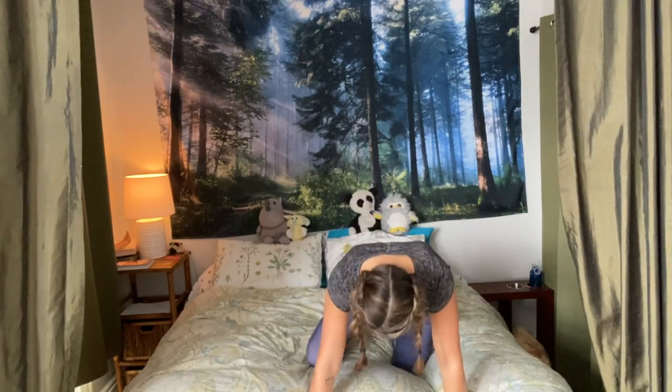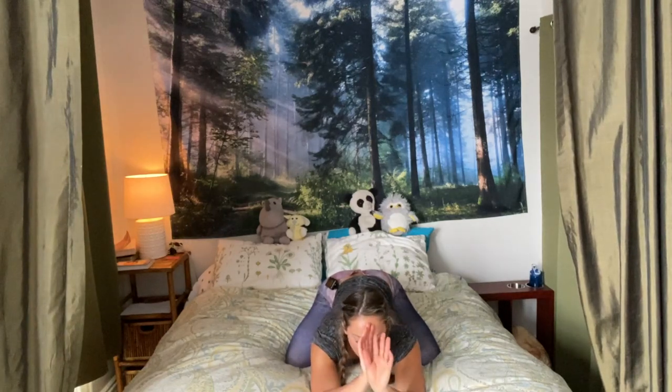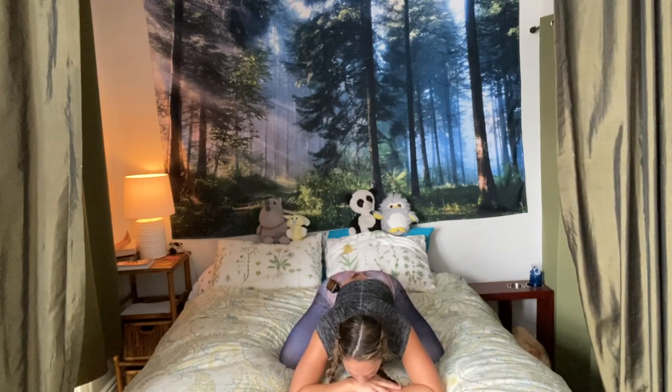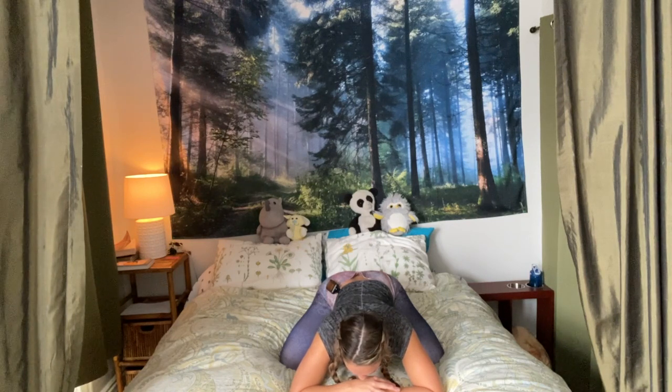Let's go ahead and get started on our beds and find child's pose to begin. Find wide-knees child's pose or regular child's pose, whatever feels good, and just release your head down. Feel free to rest your third eye and forehead down on your bed, and just breathe into your back body. Feel your day flow out with your exhales as you ground yourself into the comfort of your bed and the rhythm of your breath.